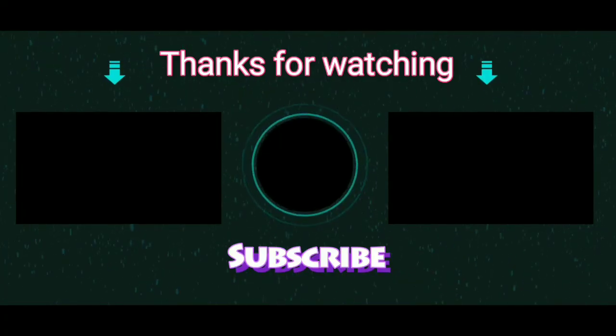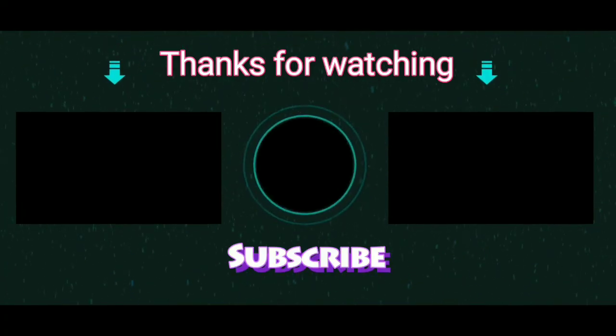Thank you so much for watching my video. If you loved this video, don't forget to click the subscribe button and the bell button. Bye!